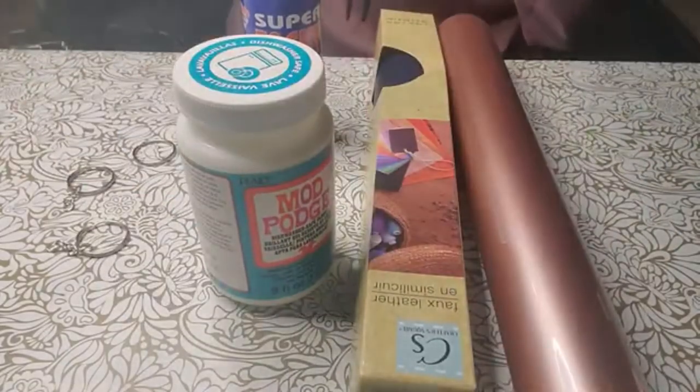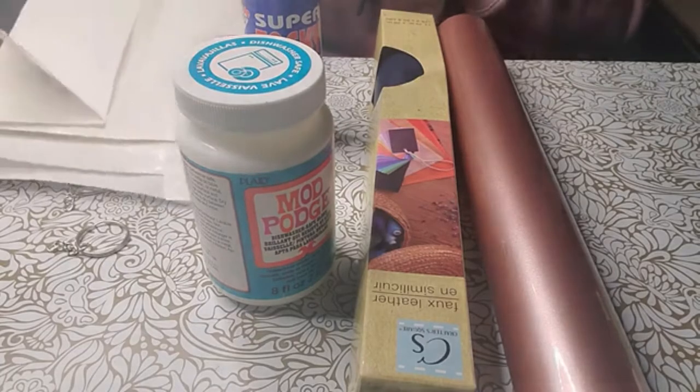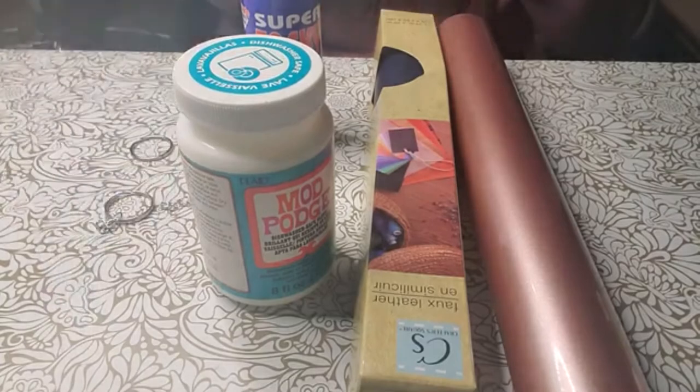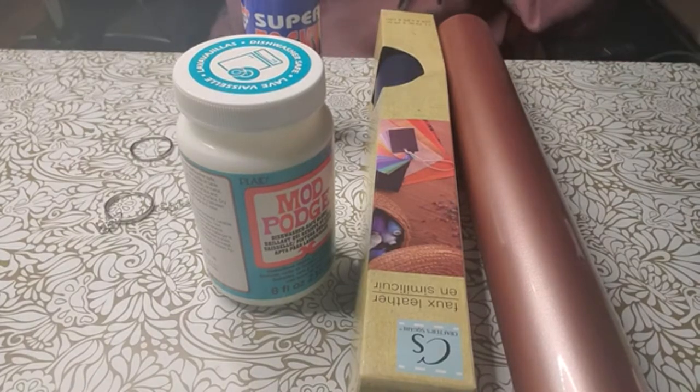I'll also be using glue. You can use heat bond, but unless you cut it out to match your project offset, it won't work as cleanly — so I'll be using glue, but I'll show you what heat bond looks like on another keychain. You'll also need keychain hardware, scissors, and a heat press or heating device. I'll be using this iron from Walmart — I believe it was $12.99 — and a cutting machine. I'll be using my Cricut Maker.